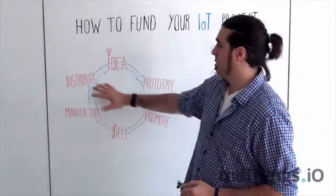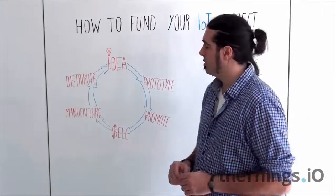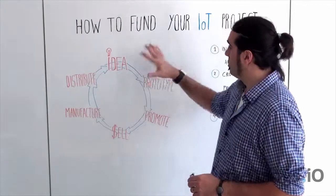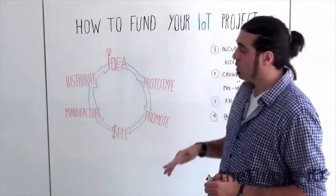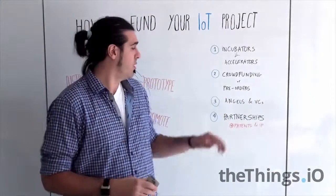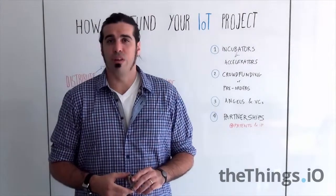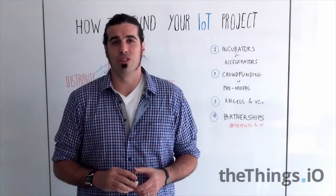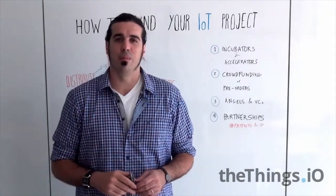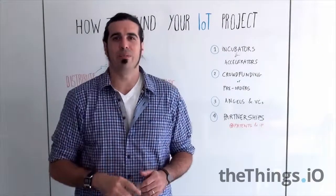It's complicated to see how patents work with big corporates. Anyway, if you want to fund your Internet of Things project, you have several different options available. If you have any questions or experience in this area, please leave a comment on the blog. Thanks to the Smart Citizens, and see you next IoT Friday. Bye!